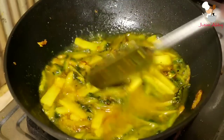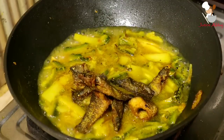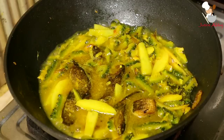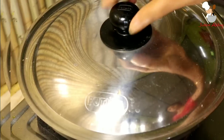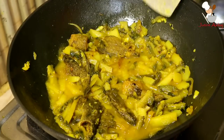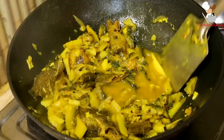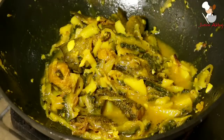Now for the next step, mix in the dry spices. You can mix the spices with a little water before adding them. Mix the recipe ingredients together for a few more minutes until everything is well combined and the dish is done.